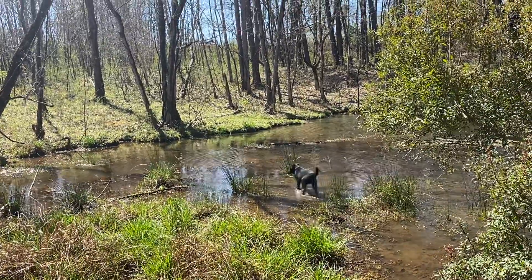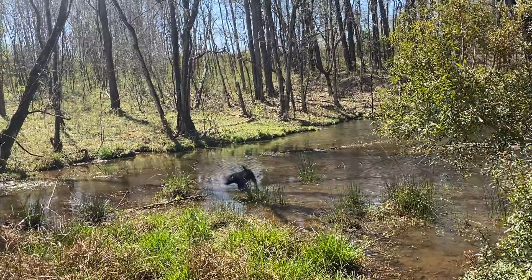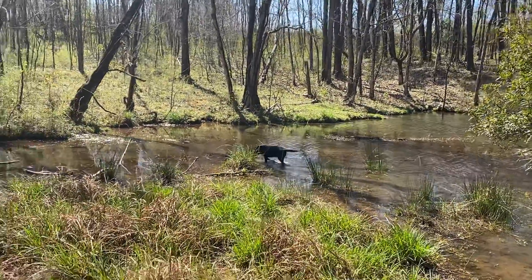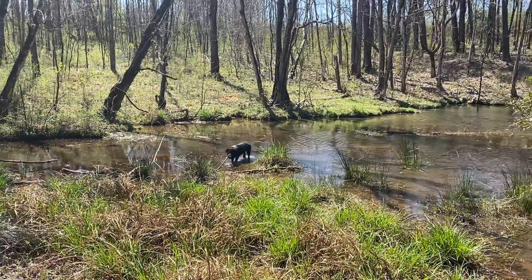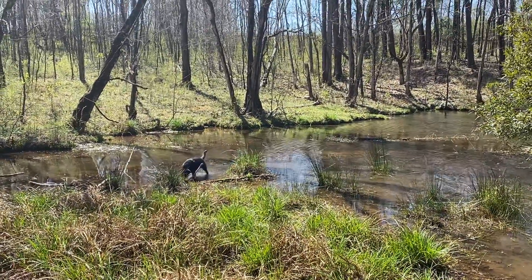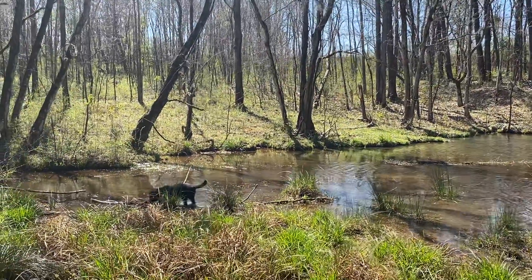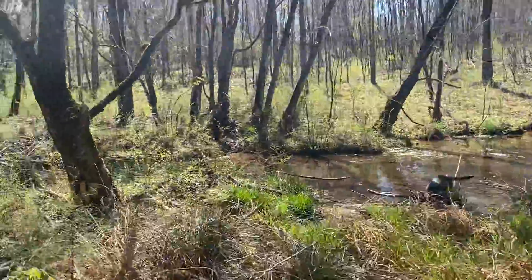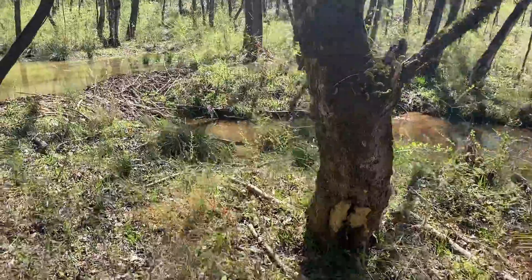I've actually been in a boat late afternoon and they take their tail and splash the water within 10 feet of the boat trying to get us to leave. The third thing you want to look for is backed-up water. Walking around on the back side of the lake here, I've found pay dirt — let me show you what a beaver dam looks like.